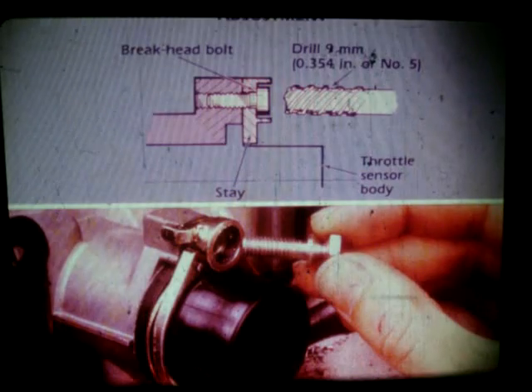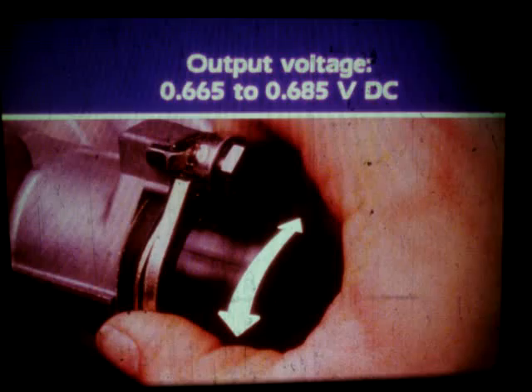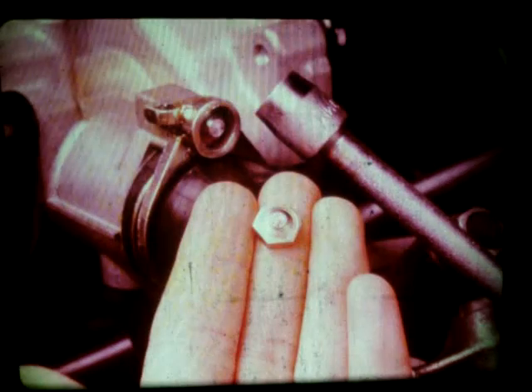To replace or adjust the throttle sensor, you will drill out the brake head retaining bolts. Remove the cylinder head cover and place a shop cloth over the rockers and valves before drilling. Use a 9mm drill and drill out the bolt heads. Then remove the old bolts and install the new bolts finger tight. With the feeler gauge on the idle stop screw, rotate the throttle sensor clockwise or counterclockwise until the output voltage reading is within 0.665 to 0.685 volts DC. Once the reading is within specification, start the engine and rev it lightly. Recheck the voltage and readjust the sensor if necessary. Tighten the bolts until the heads snap off. Brake head bolts are required for emission control regulations.